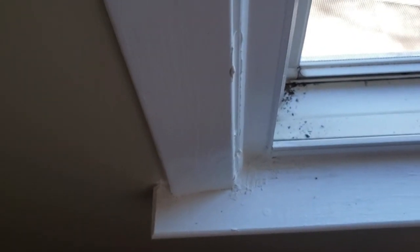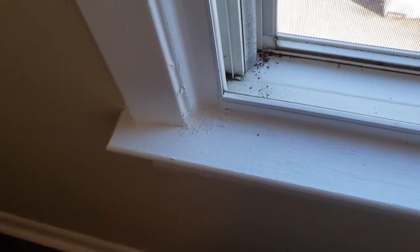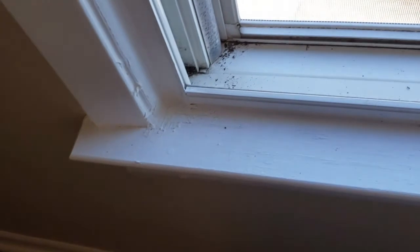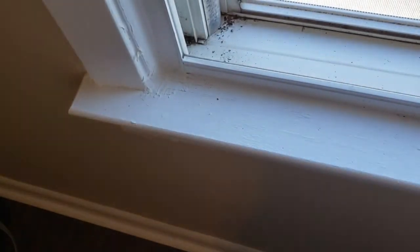I think that should be good for now. Oh, look — there's one! I don't know, call them off. It's on the outside of the window so hopefully it stays there. Alright, adios!